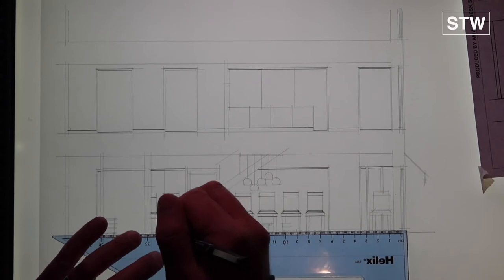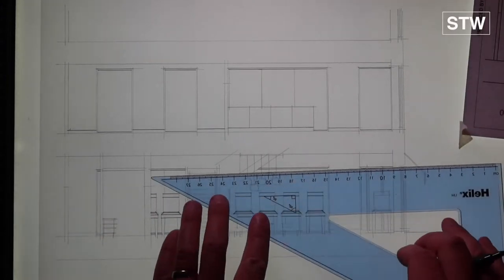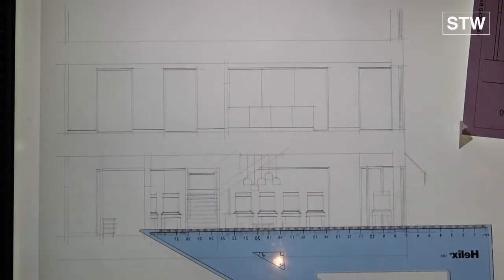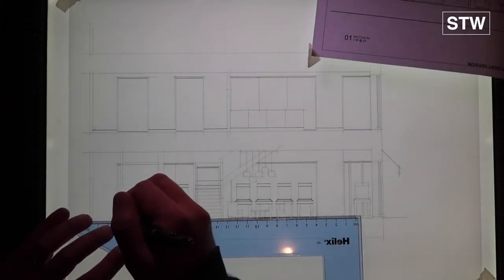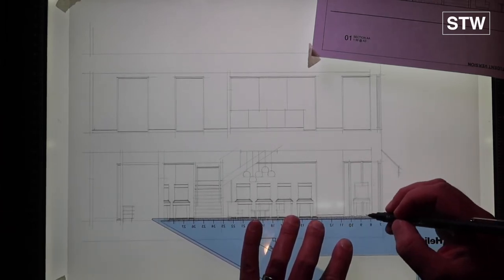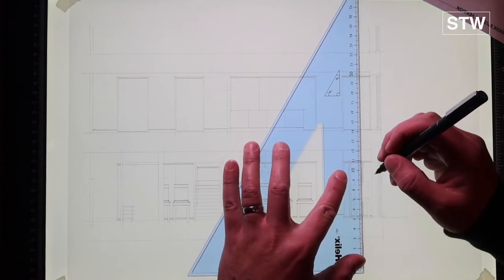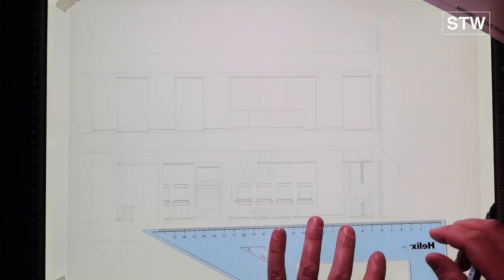This is obviously the third dimension, so the plan deals with those elements that sit on the floor, and then this section gives us a suggestion of the height. Not too much ink going down with it being a 0.1.